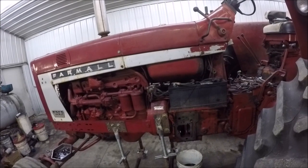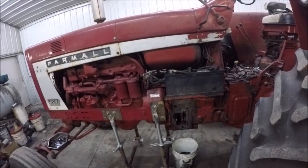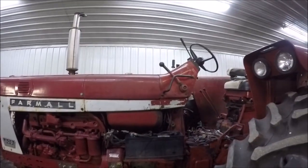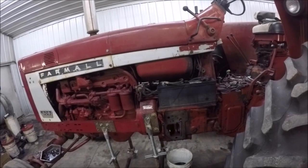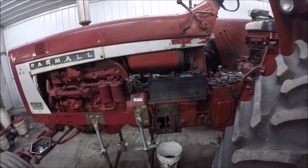The MCV is a multi-control valve with its own hydraulic pump. It controls your power steering, your power brakes, and oil to your TA, so it can cause problems in those areas.